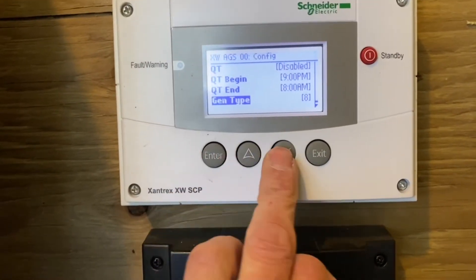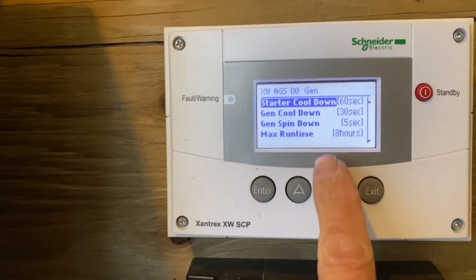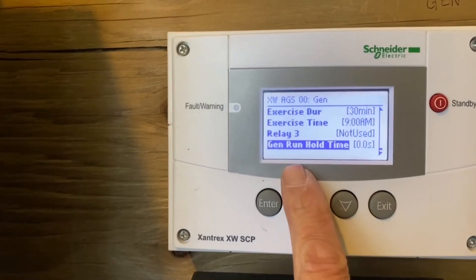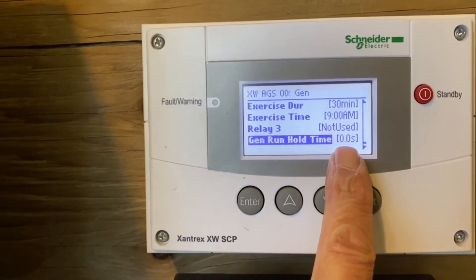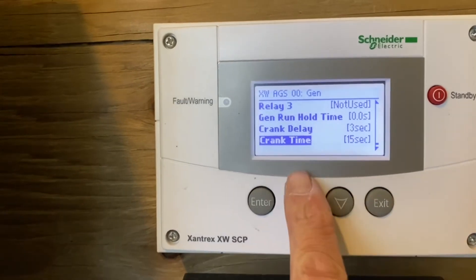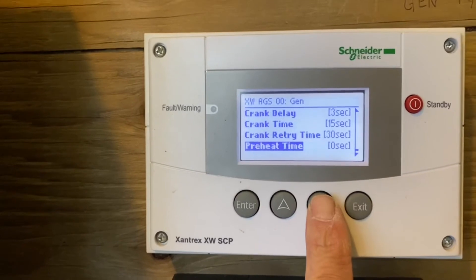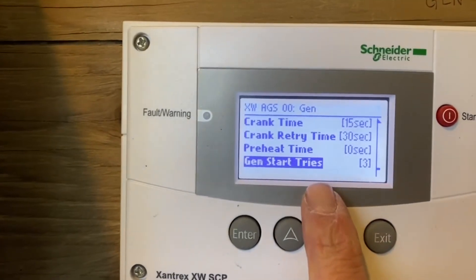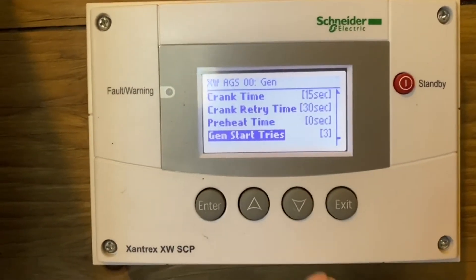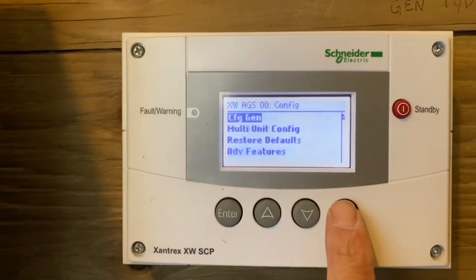The other thing you want to check is the generator configuration. Make sure your generator run hold time is set to 0 seconds, crank time 15 seconds, crank delay 3 seconds, and retry time is 30 seconds. Also set gen tries — so if the generator is cold or fails to start the first time, it'll try up to three times to start and then qualify.